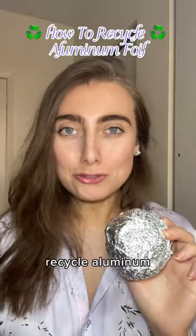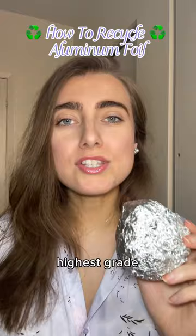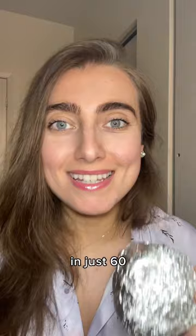How do you recycle aluminum foil? Aluminum is one of the highest grade materials out there to recycle. It can be reprocessed into new aluminum in just 60 days.